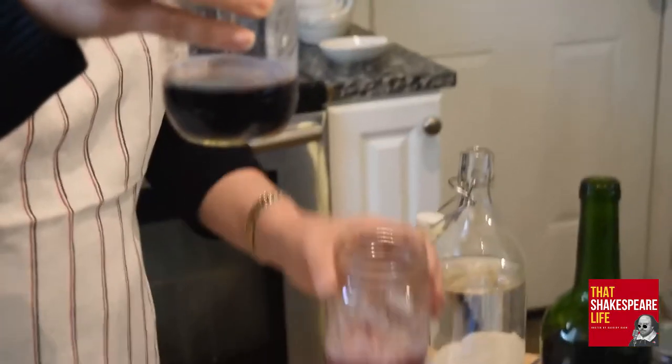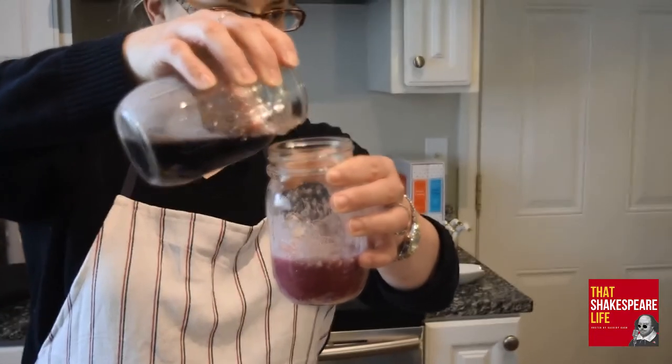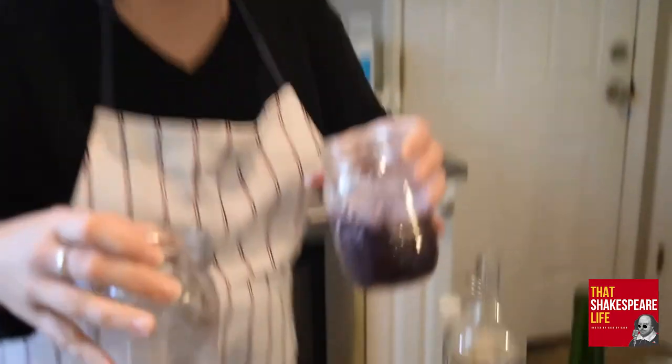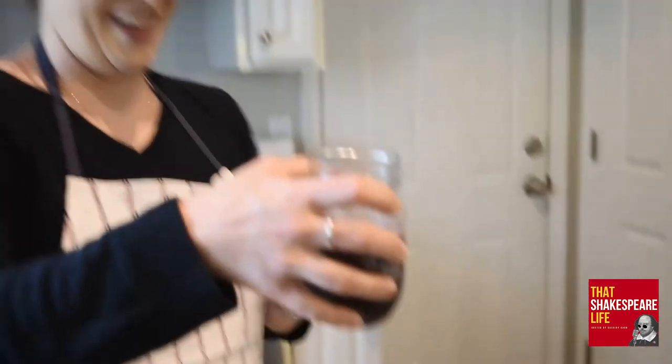Go ahead and dump the jar with the iron into the jar with the gum arabic — all of it. Now we have the worst-looking milkshake ever.